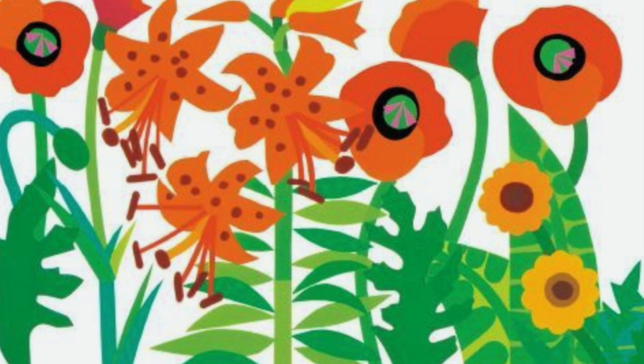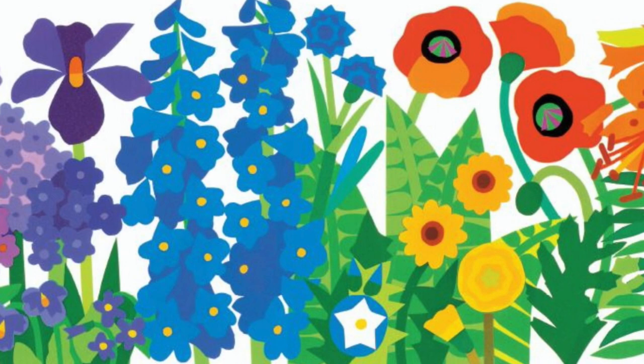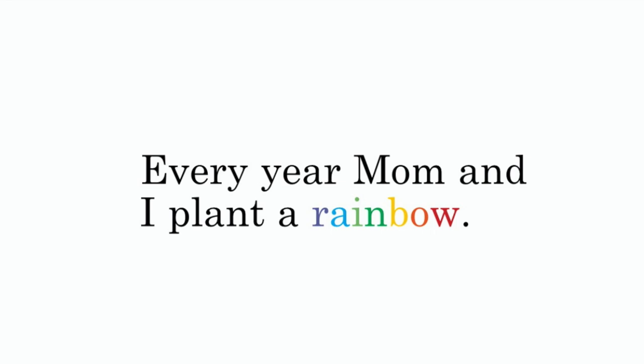Planting a Rainbow by Lois Ehlert. Every year mom and I plant a rainbow.